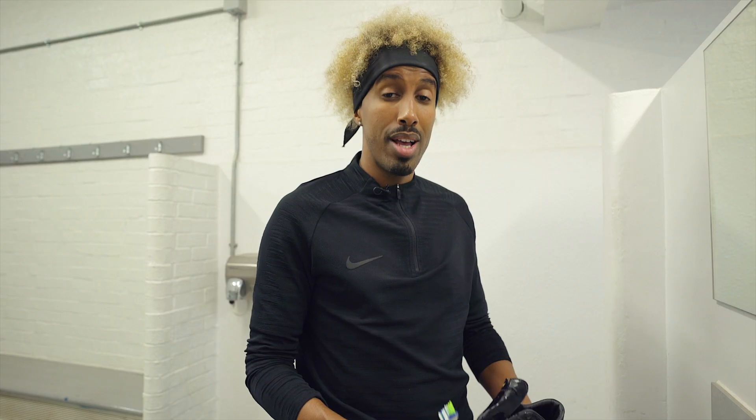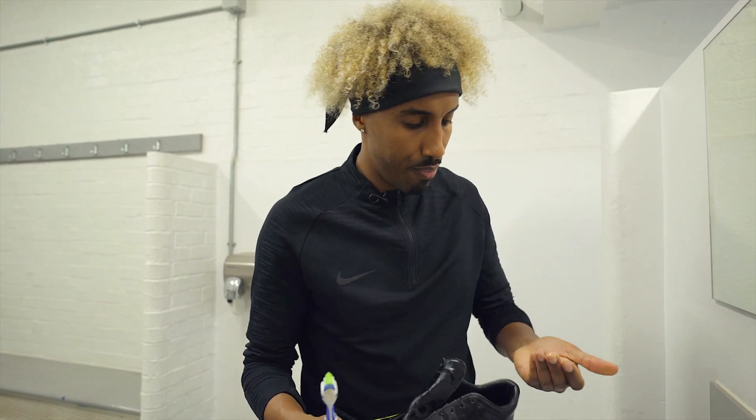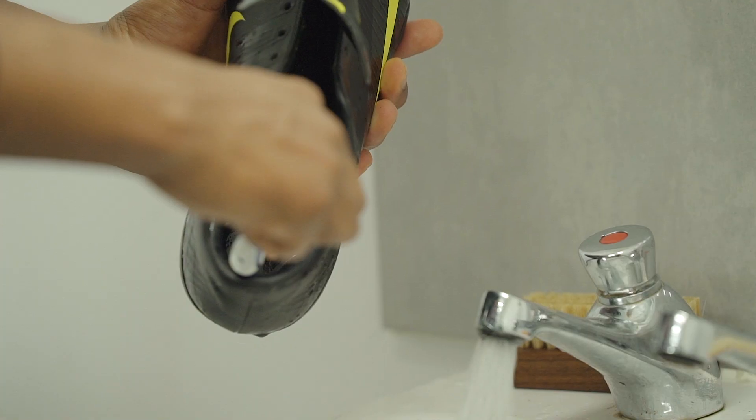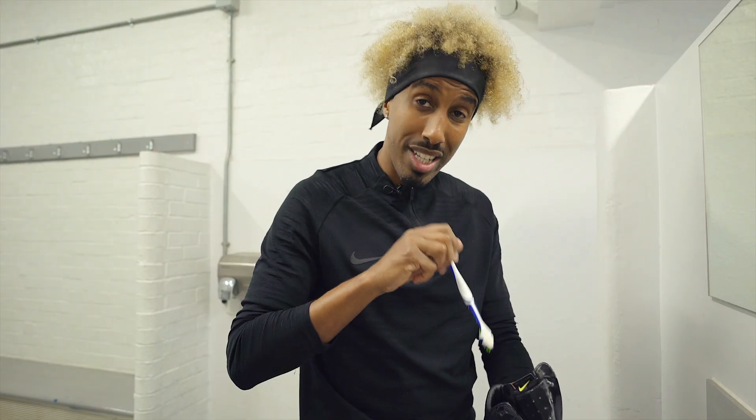The final stage of cleaning your boot is checking that there's no grit and extra mud that's inside that would have occurred when playing in the match. So you're going to reach your hand inside first — have a feel. If you can see anything inside, use your toothbrush. You can reach further into your boot with the toothbrush, and you can also get into smaller, minute details whilst you're inside.